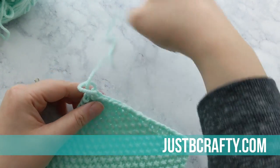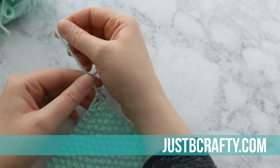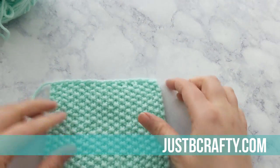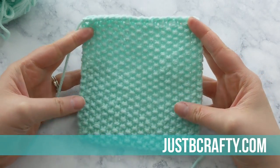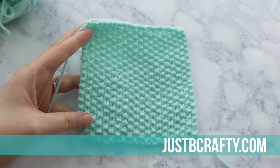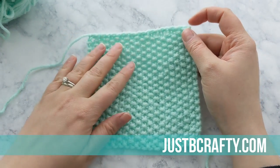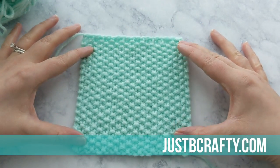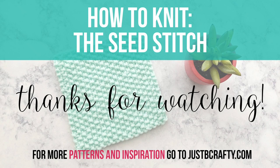I really hope that this helped you out and that it will help you with your next project where you need to complete seed stitch. I really hope you found this tutorial helpful — if you did, please let me know by giving the video a thumbs up, and if you haven't already and would like to, feel free to subscribe so you never miss a new tutorial. Thank you so much for watching!